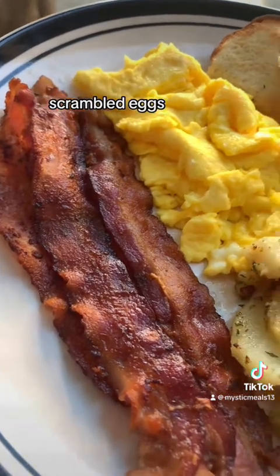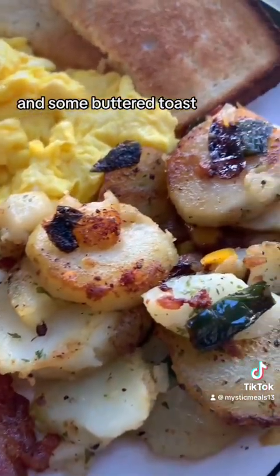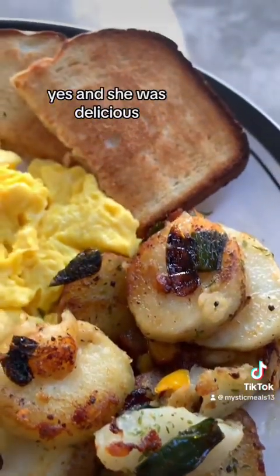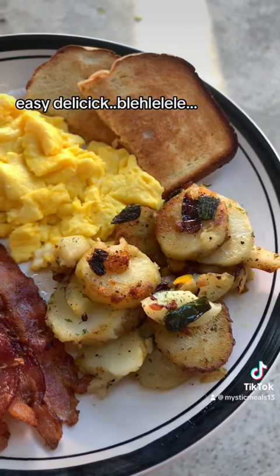Bacon, scrambled eggs, the home fries, and some buttered toast. Yes. And she was delicious. Quick, simple, easy, delicious.